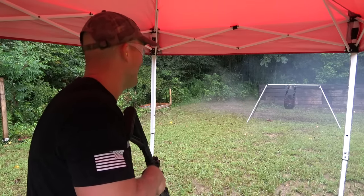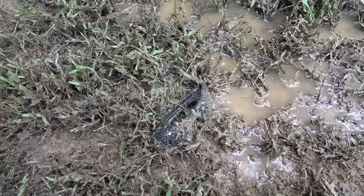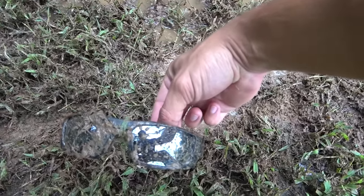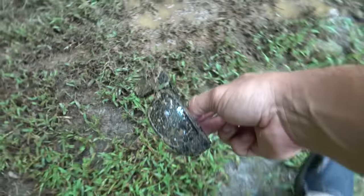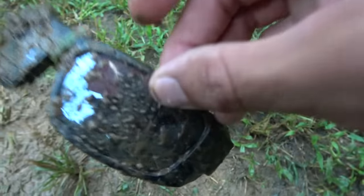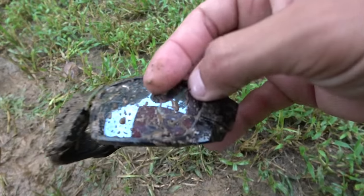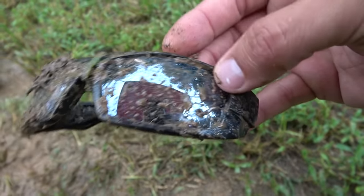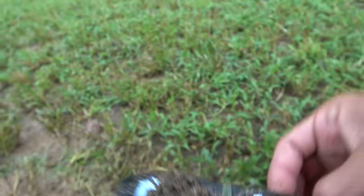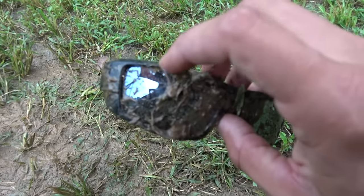Oh my gosh, let's go see how they held up. So here is the line of lead spray and here are the sunglasses — it looks like we had some impacts. Let's go take a look at them underneath our canopy. It looks like we had an impact right here. That is some jacket from the 556, and it looks like we had another impact right there. Oh, and there's another impact — the camera will focus right there.